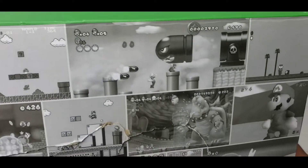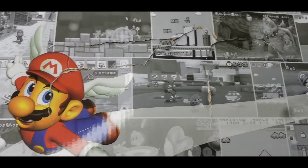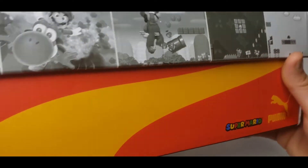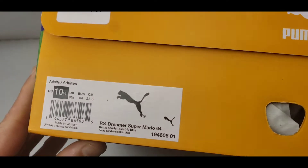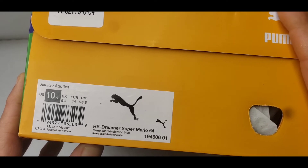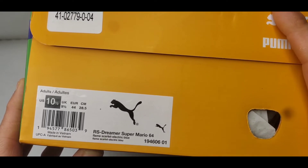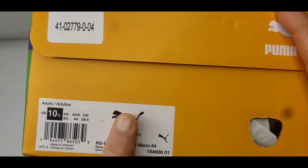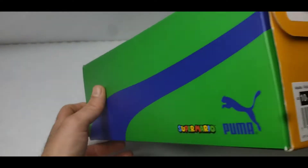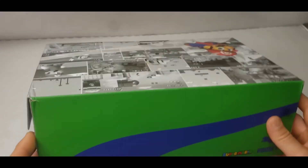Let's take a look at the box art — pretty neat. We have a size 10.5 US, 9.5 UK, 44 Europe, 28.5 CM. I love the colors — they really did great with the colors.